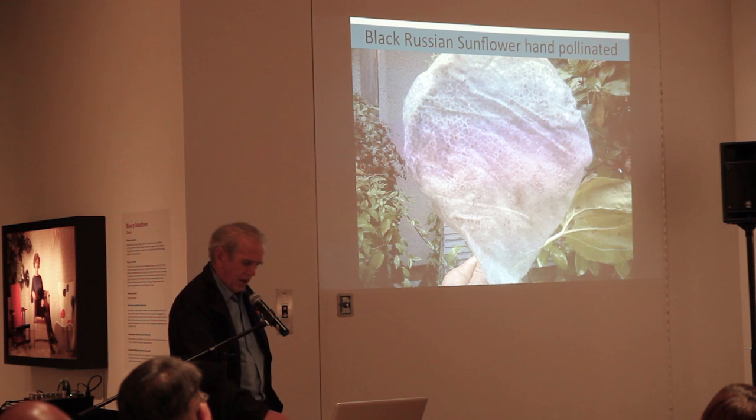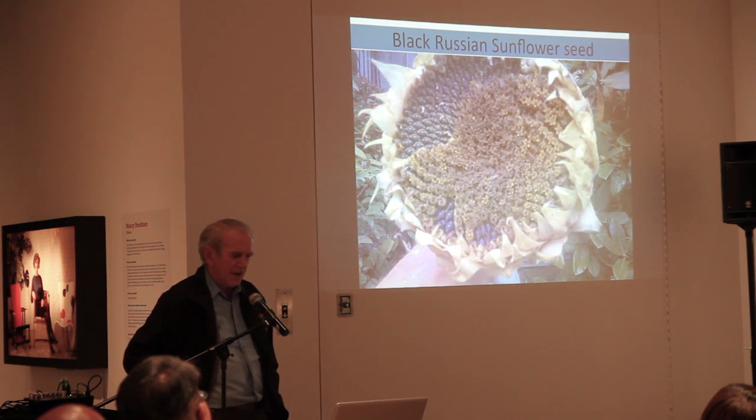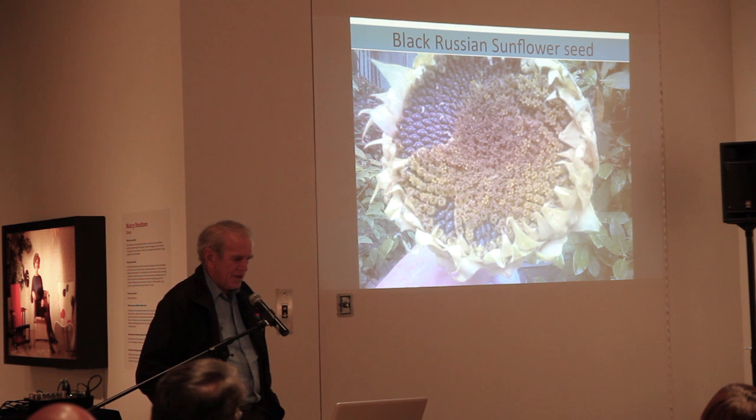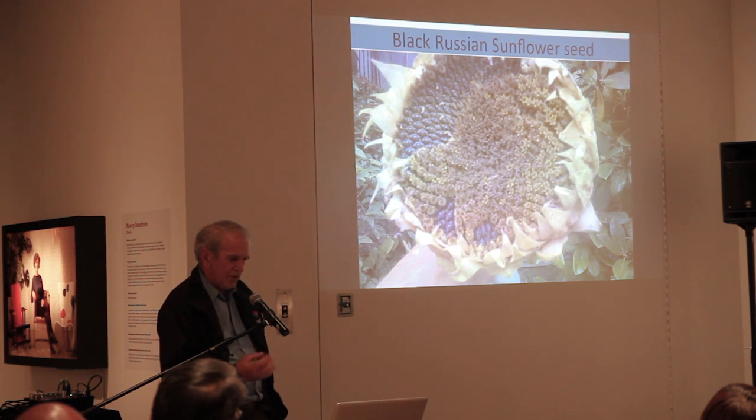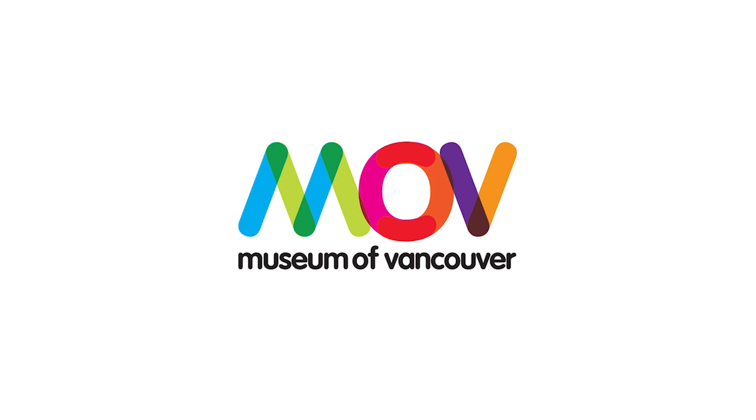Then you leave the cover on for another week or two, then take it off, and basically it looks like that. You can see the yellow parts — those were the original florets — they just fall off, but the black seeds are now for sure ready for harvesting. I haven't harvested that one yet; we'll probably do it tomorrow.